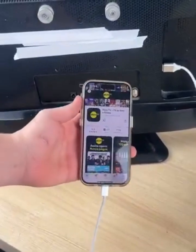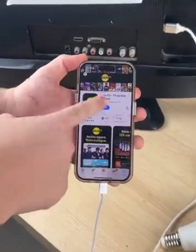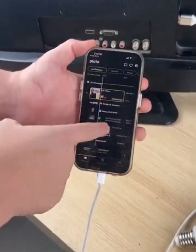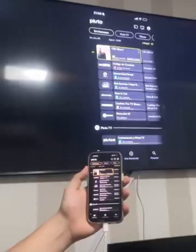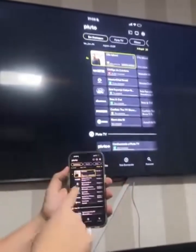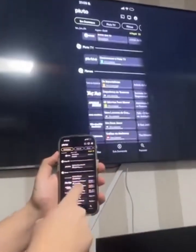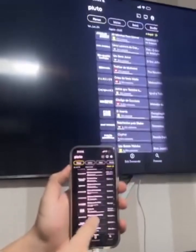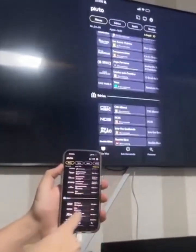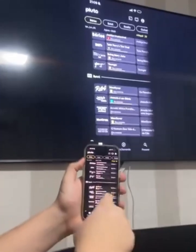Once the app is installed, just open it and it will send all the channels to your TV. I'm going to turn on the TV to show you — look how incredible this is. This tip will definitely help many people who cannot afford to buy TV channels. As you can see, all channels are unlocked and working perfectly. There are several types of channels: sports like football, basketball, and volleyball, news channels, movies, series, cartoons, and much more.